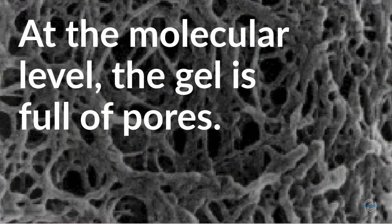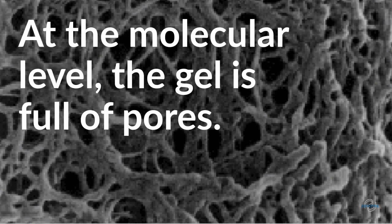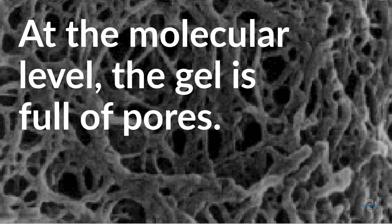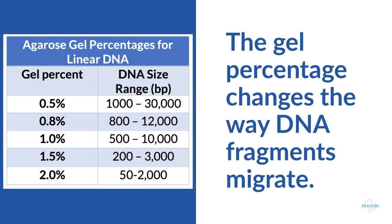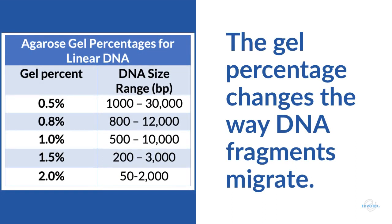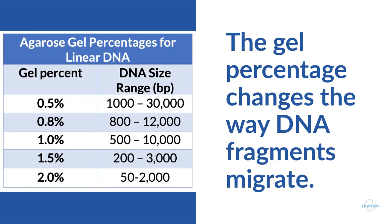While a cast agarose gel looks and feels like a solid, at the molecular level it is full of tiny holes or pores. The pores influence the way that DNA travels through the gel. As the current pushes the DNA fragments through the gel, they must find their way through these pores. Since it's easier for small molecules to fit through the pores than larger ones, the DNA separates into bands by size. The size of the pores changes based on the percentage of agarose: higher percentage gels have smaller pores and lower percentage gels have larger pores. This means larger fragments separate better in low percentage gels, whereas smaller fragments separate better in high percentage gels.